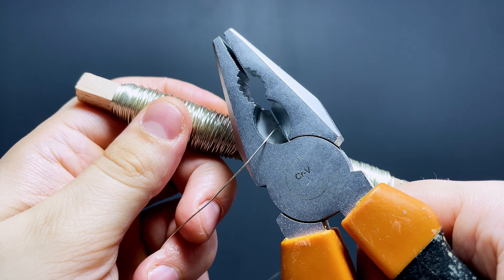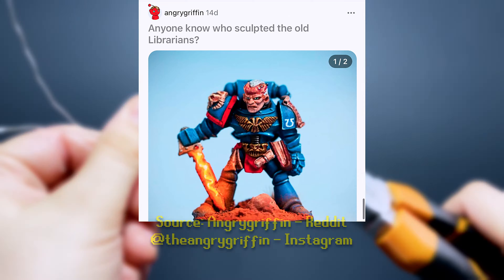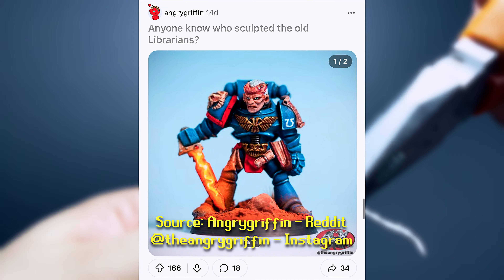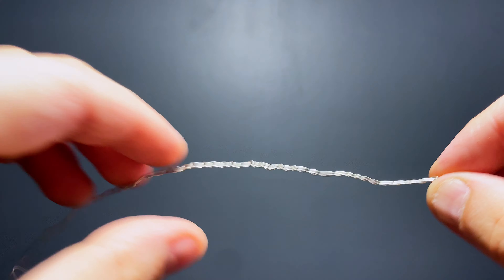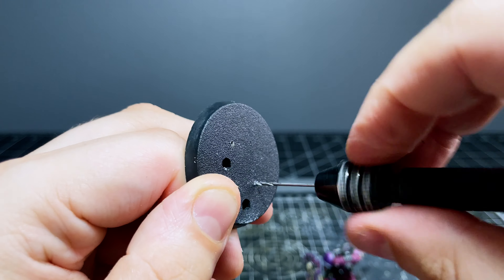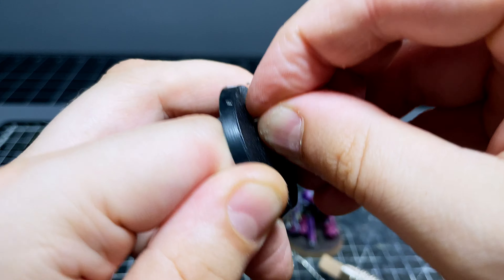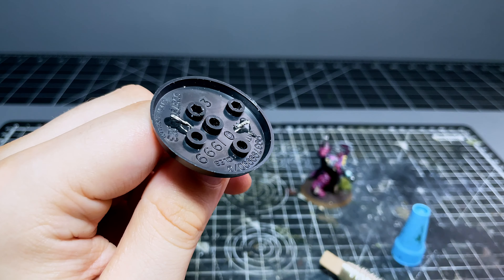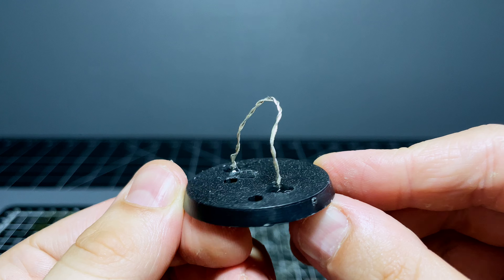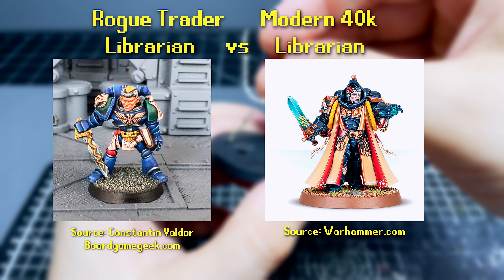I wasn't planning to sculpt another miniature again so soon, but I saw a post on Reddit asking who'd originally sculpted this old 40k librarian and it got me feeling pretty jazzed up about the old school process. We're currently living in the golden age of miniatures where you can use computerised rendering methods to whip up an insanely high quality sculpt and then print it off with a 3D printer, and these modern miniatures make the old ones like this librarian look a little bit goofy by comparison.